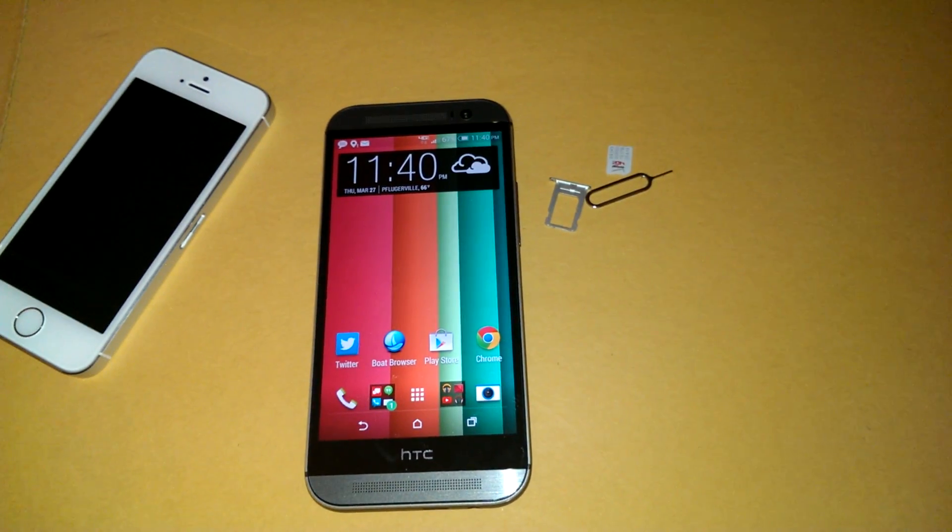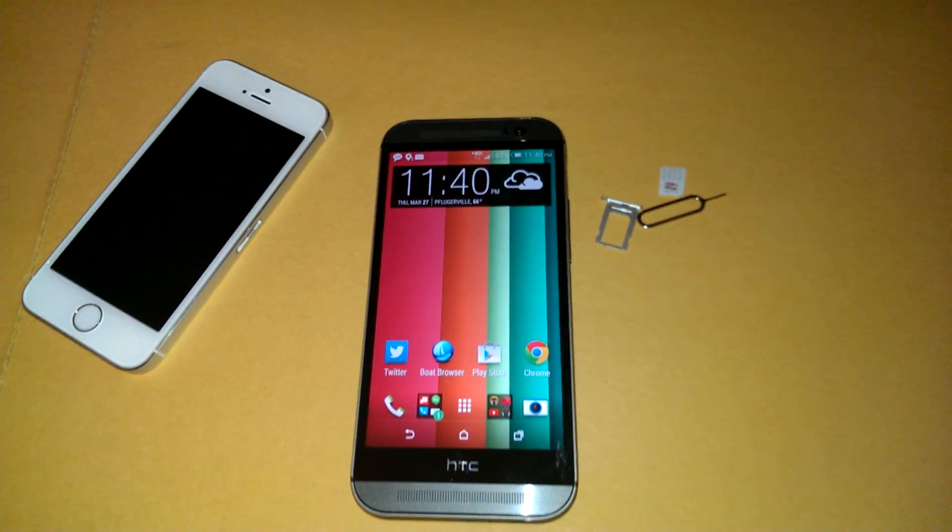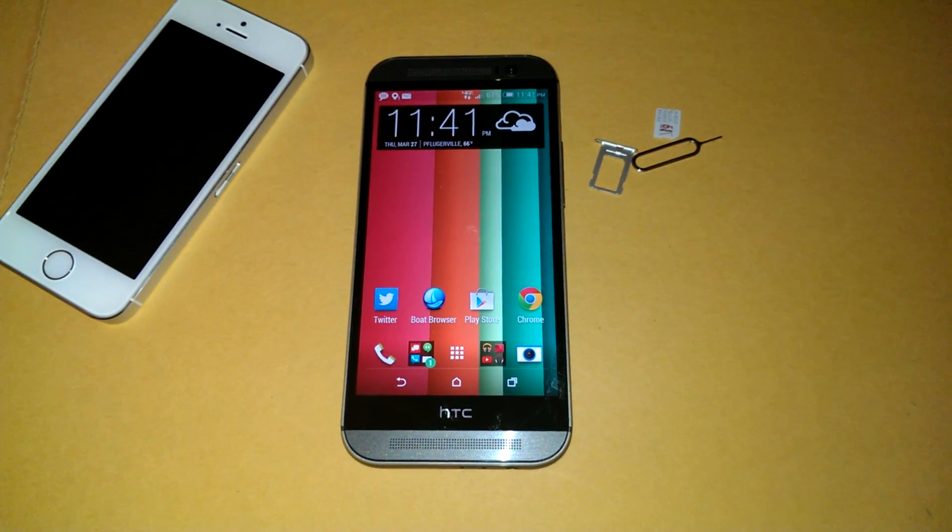It's trying to connect for some reason. Alright, that's all I have to say about that. I will see you guys in the next video. Take care guys, bye.